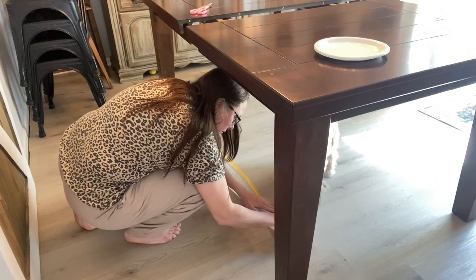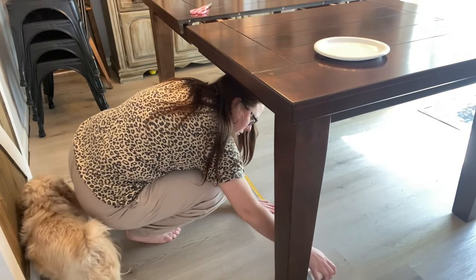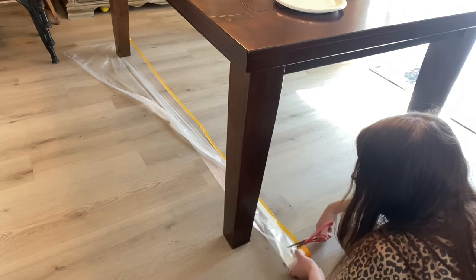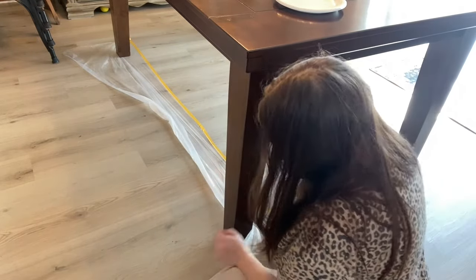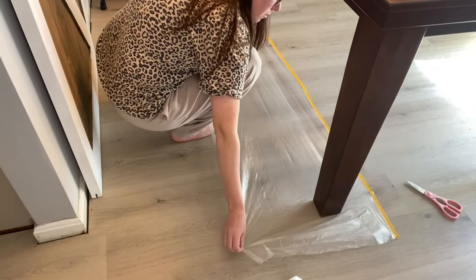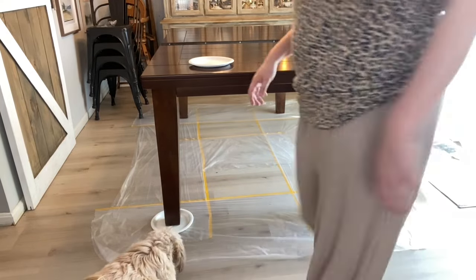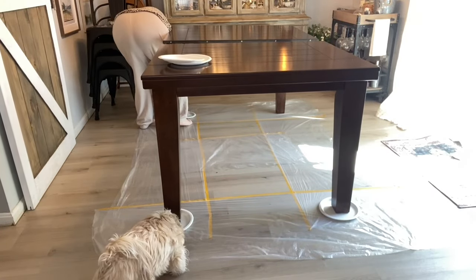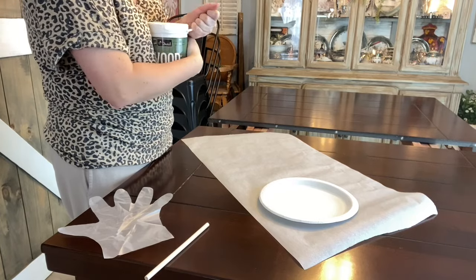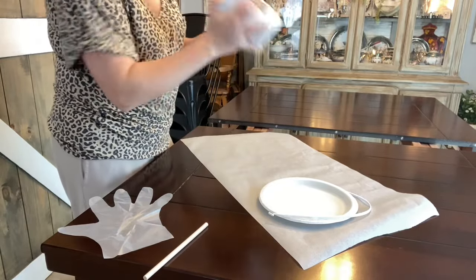First I'm going to put down this tape-down tarp. I really like this because it's not going to move around like other tarps do, it opens up pretty easily, and it's easy to get rid of. I'm placing it all around the entire table. I also like to put a plastic plate under the table to catch any drippings so I don't make a big mess. Then I'm going to get the paint ready — rip up the seal, give it a good shake, and stir it.